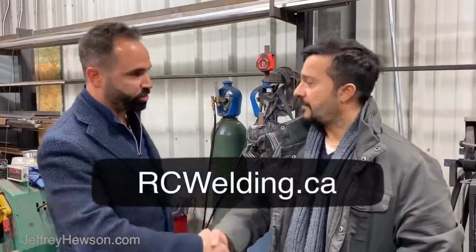Again, I'm with Ross at RC Welding in Hamilton. Check out the web link below, and thanks again Ross. Appreciate it. Thank you.